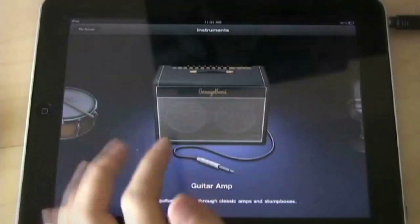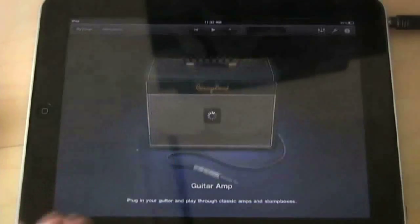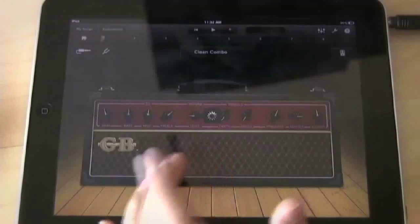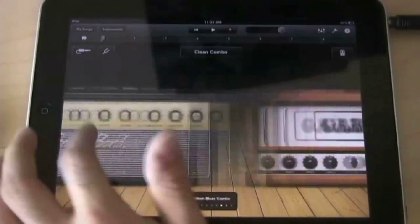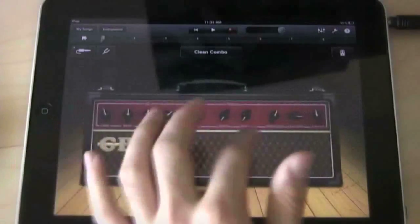If you have a guitar, you can plug it in. If you have the adapter to get a line input into your iPad, you can use the guitar amps — and there are quite a few of them. You could rotate between them and filter through to see which ones you like. I don't have a guitar on hand to show you how it works, but just know that they are there.